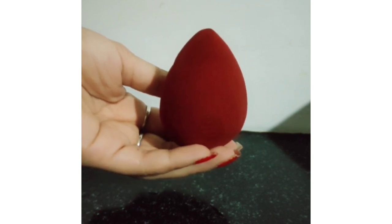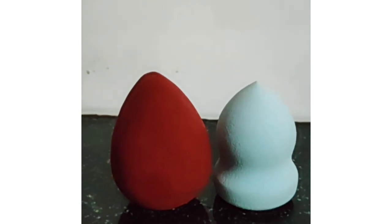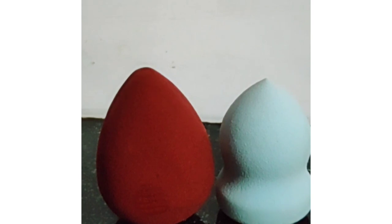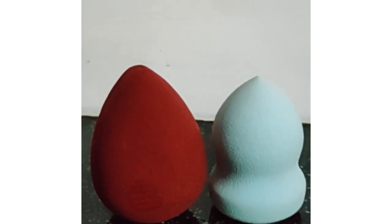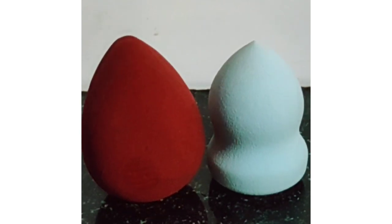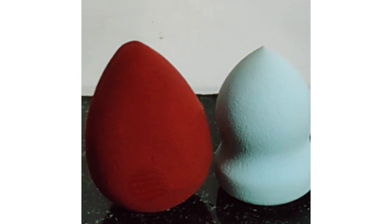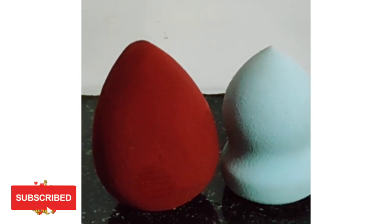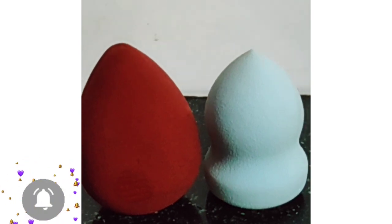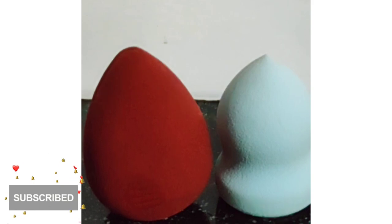You can clean the beauty blender very quickly and easily. You can see that your beauty blender will be very easily cleaned. When you use it, always clean it — don't use it as a dirty blender. If you liked this video, please like and subscribe to the channel. See you in the next video guys. Take care. Bye.